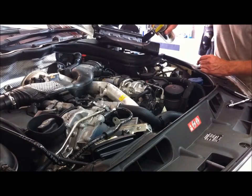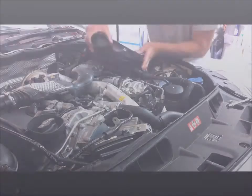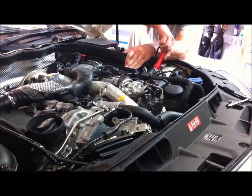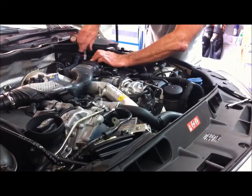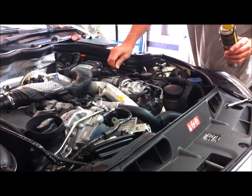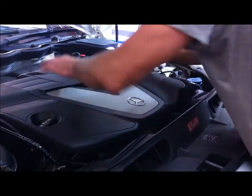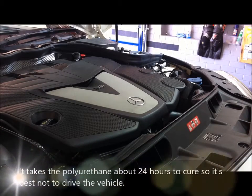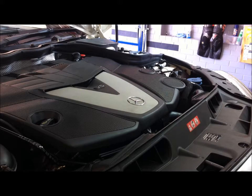Now we'll put the air box back on - a bit of silicone spray on those locating dowels to make it easier. That's the job done. All I have to do is put the plastic cover on underneath the transmission and the metal cover under the engine - no need to show that, it's very simple. Thanks for watching.